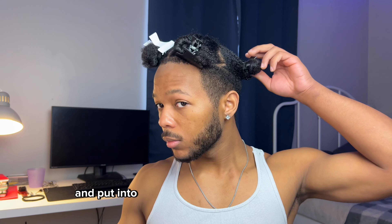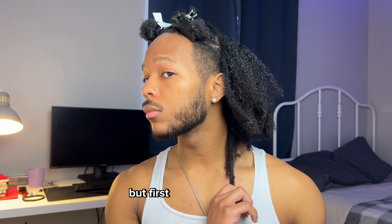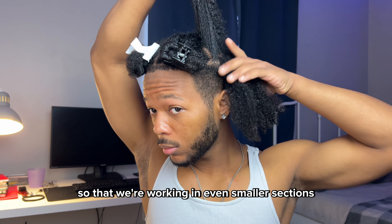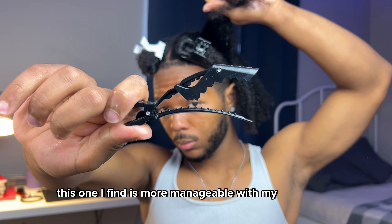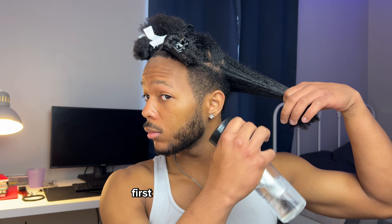My hair is already detangled and put into four separate sections. I'm going to take down the first section and separate it into even smaller sections. I find that's more manageable with my hair length. I'll take a hair clip and clip the excess away so we're only dealing with this first piece.